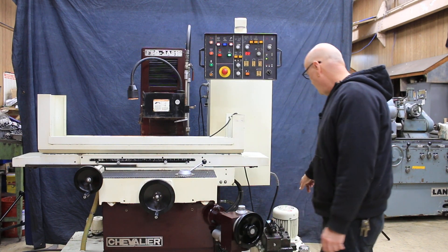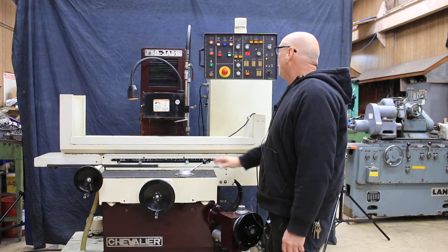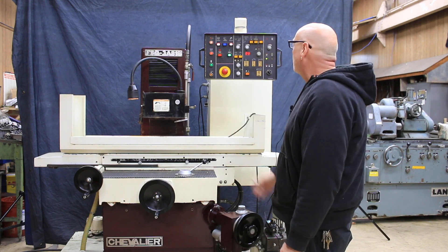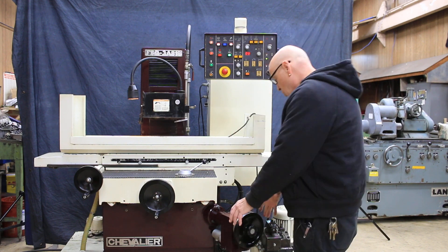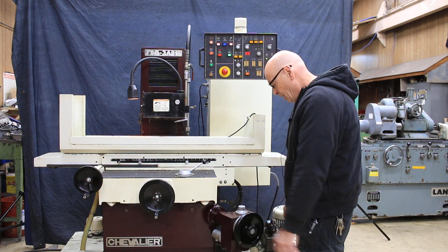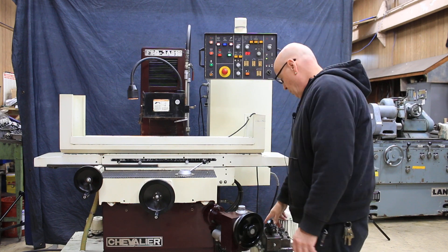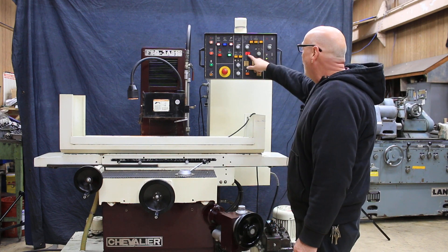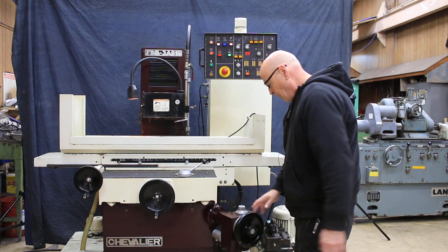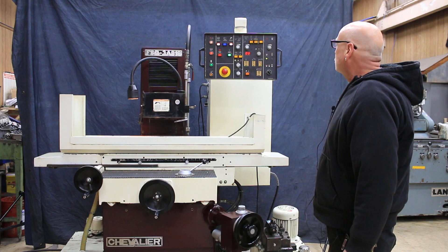Now I'm going to start everything again — my spindle is running and my hydraulics. We still have the three set. Now you would physically come down and touch your workpiece, then set with the hand wheel how much you want it to feed off — how many ten-thousandths, twenty-thousandths — your incremental amount and how many times it increments. You make your zero setting here at the dial with all your adjustments. So that was your surface grinding.